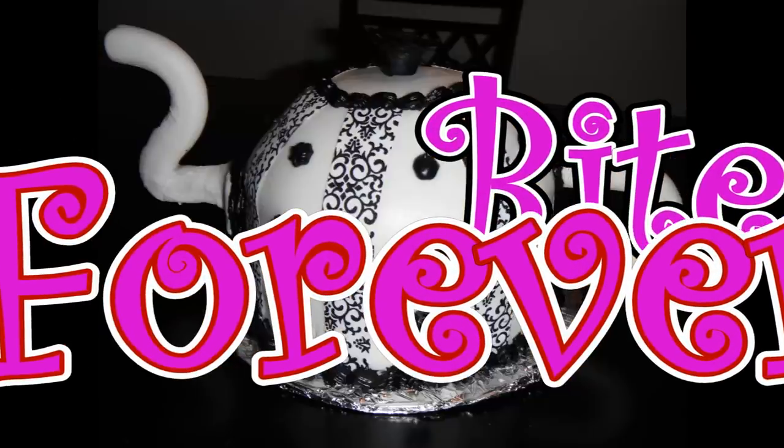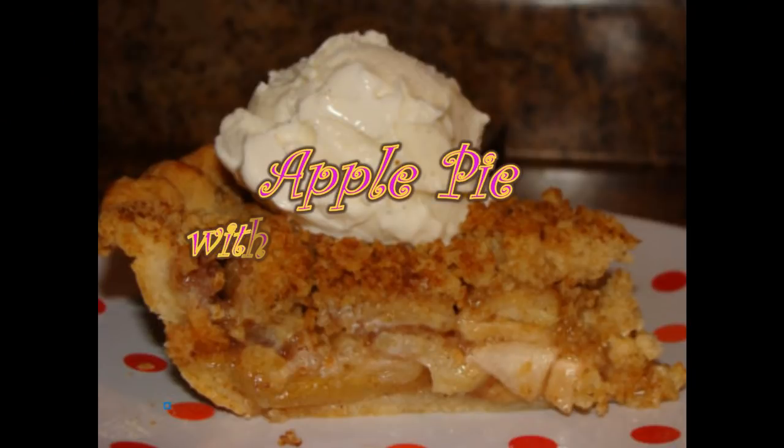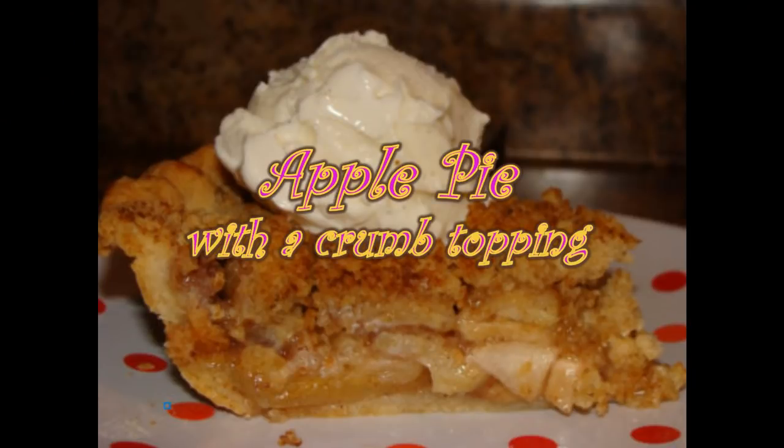Best Bites Forever. Hi everyone, it's Chef Alicia and today I'm going to make an apple pie with a crumb topping for you.